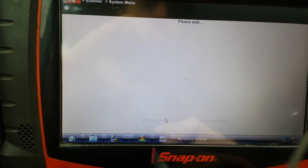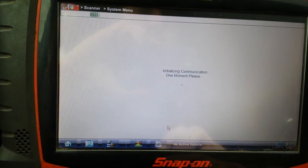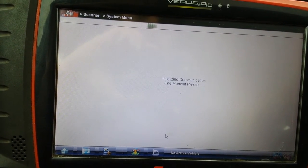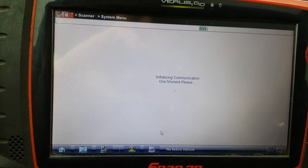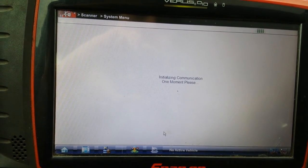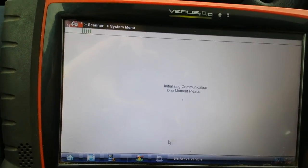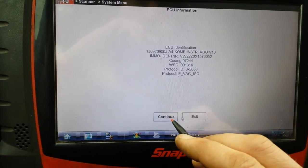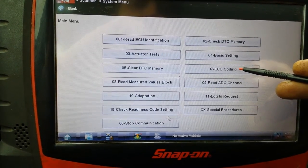Select Auto detect. Then go to number 7, ECU Coding.